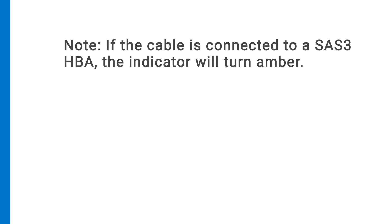Note: if the cable is connected to a SAS 3 HBA, the indicator will turn amber.